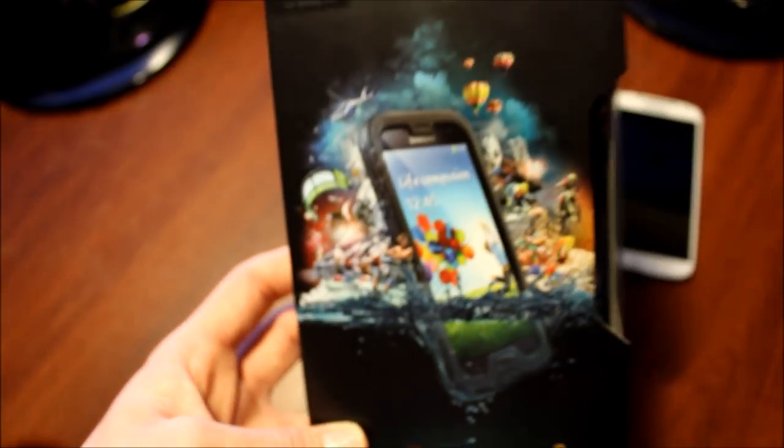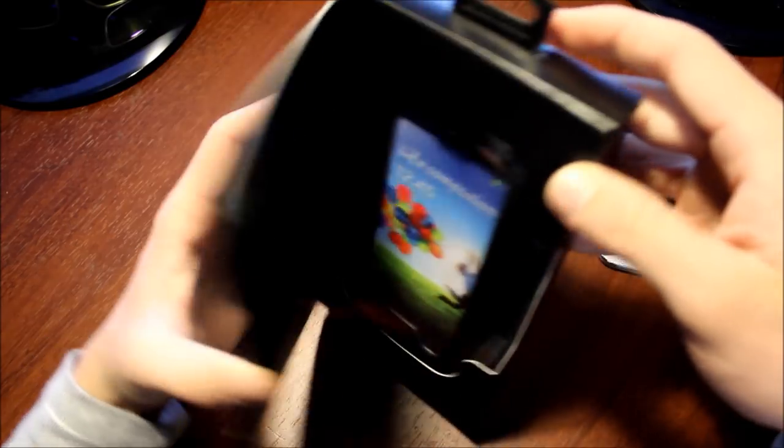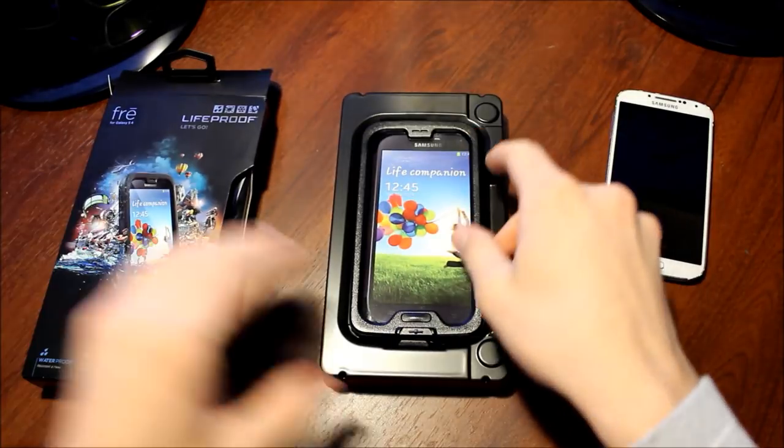Well, we'll jump right into the unboxing right now. To start it off we have the case — it's good looking. The seal's broken, so let's open this puppy up.